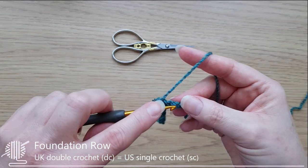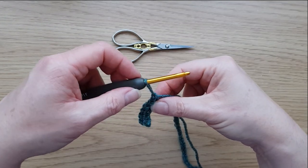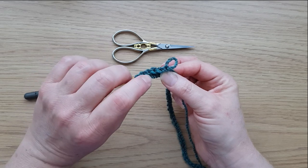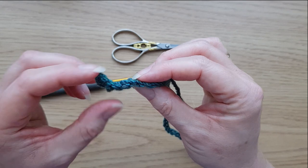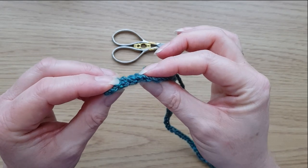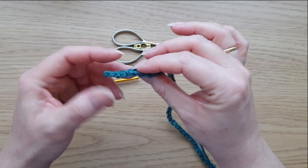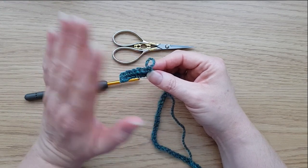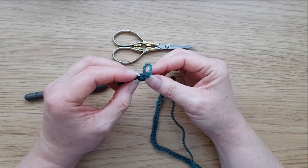Carry on working along. The top of the work looks as you'd expect with two loops, but by working into the back chain you've actually got a similar effect on the bottom too. So when you're working a border or anything else, it's so much easier and neater to have those two loops on the bottom. But you can work into the chain the normal way if you prefer, or use foundation double crochet — that's absolutely fine.